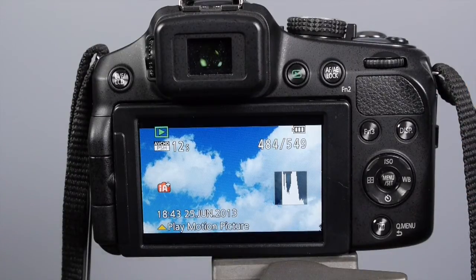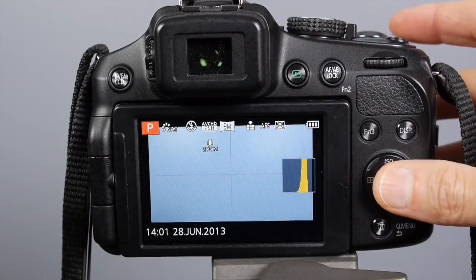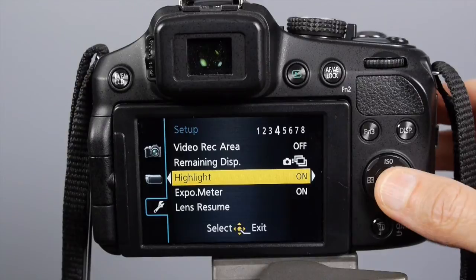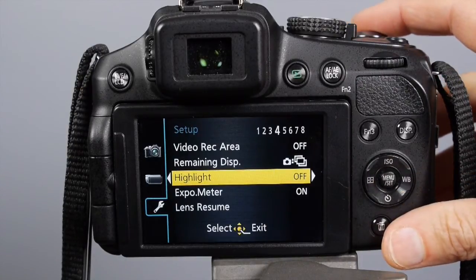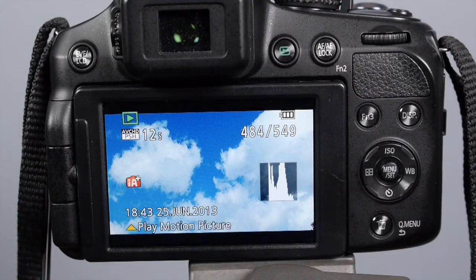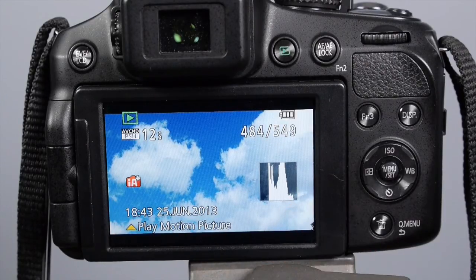Now if you can't see your blinkies or your histogram you may have to go into the menu of your camera. In this case I'll hit the tools and in there there's a highlight menu. Right now it's on — I can turn it off. And now when I go back and play my photo you can see that the blinkies are gone. Interestingly, when you look at this histogram it doesn't what I call climb the walls on the right side — you can see there is actually a little bit of space.